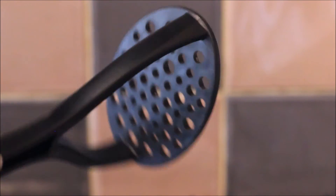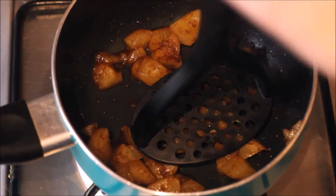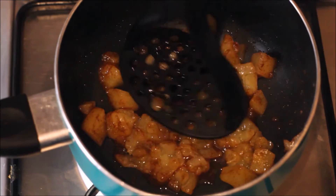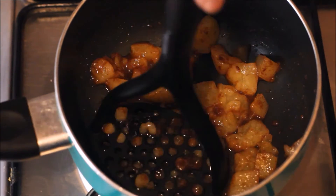Then you want to grab a potato masher or anything of a similar description that you can find in your student house and start mashing away. Once it has reached your desired consistency you can leave your beautiful creation to one side.